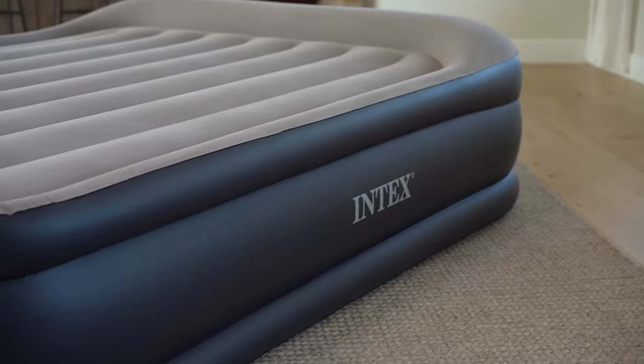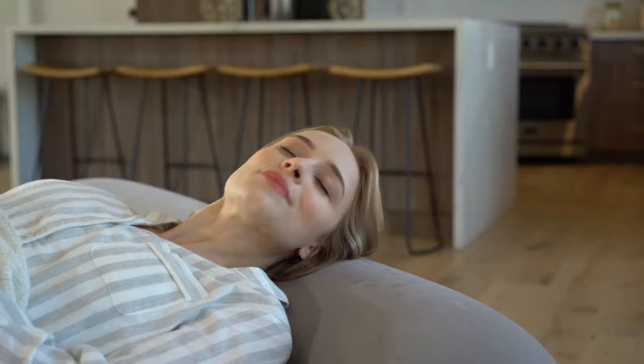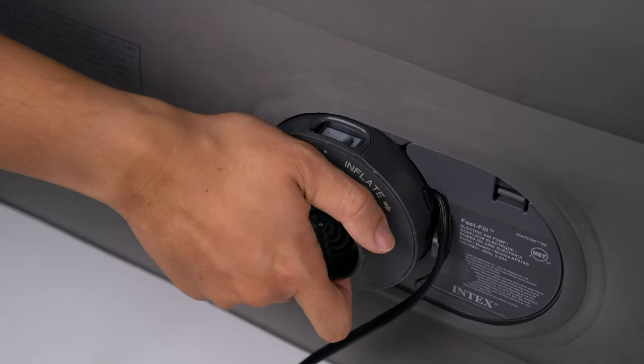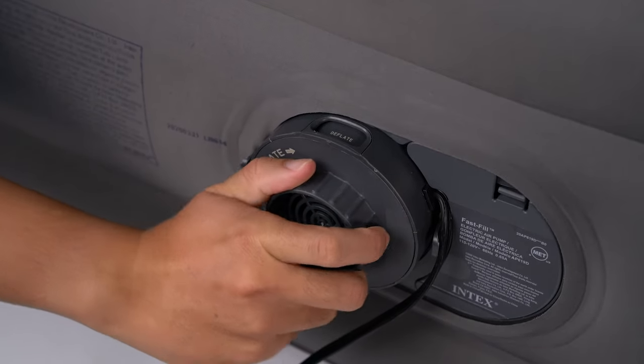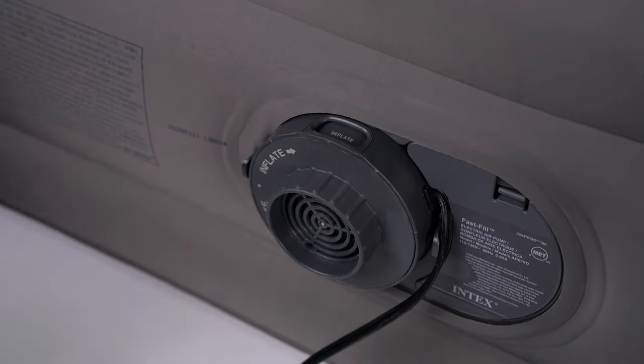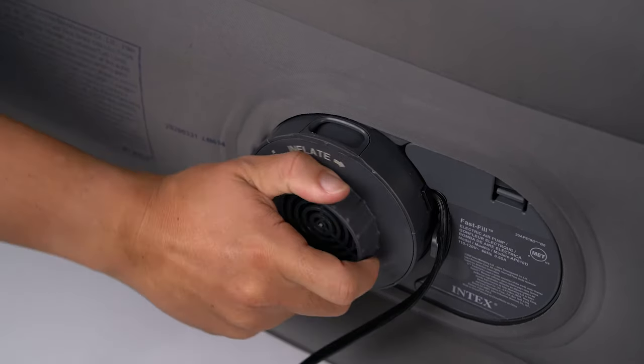If the airbed is too soft, repeat the steps to inflate to obtain the desired firmness. If the airbed is too hard, turn the control dial in either direction to release air. When the desired firmness is reached, turn the control dial back to its starting position.